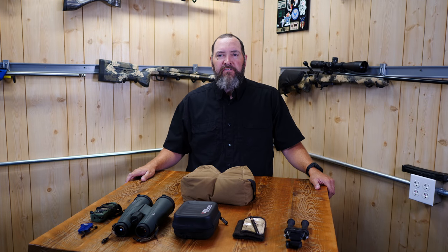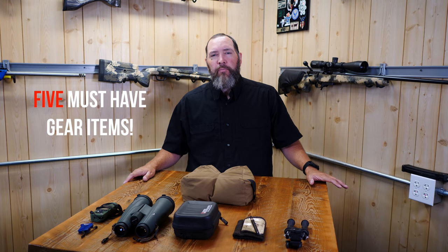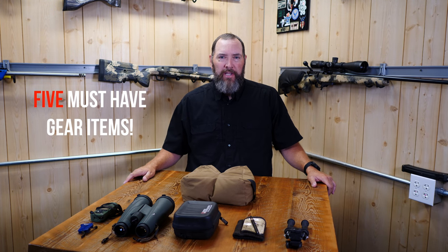Hey guys, thanks for watching TFB TV. I'm Joel with the Precision Rifle Network, and today I've got my top five gear items for precision long-range competition shooting. To kick this off, I'm going to begin with the Reaser Game Changer bag.